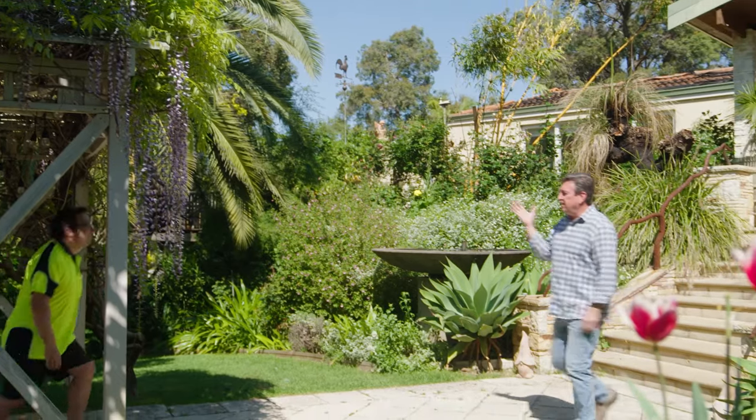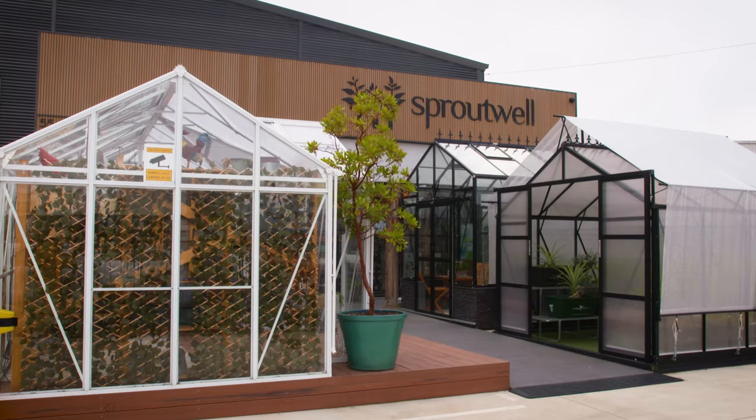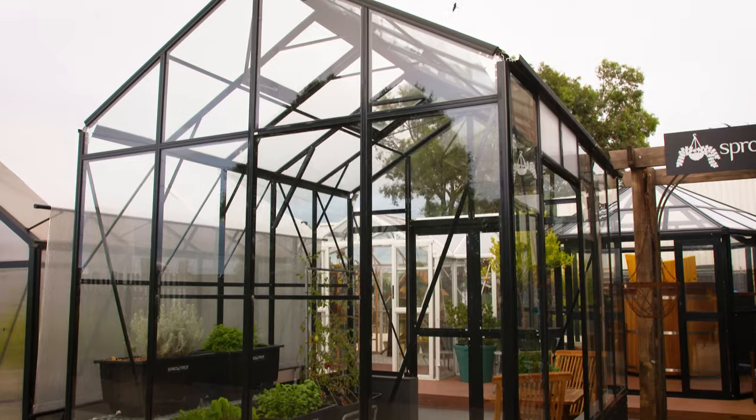So I rang Clayton, ordered it, and now it's time to build it — which you can easily do yourself, or you get Clay and his team to help. Spratwell Greenhouses are renowned for their quality, and this is a family business that prides itself in its service.